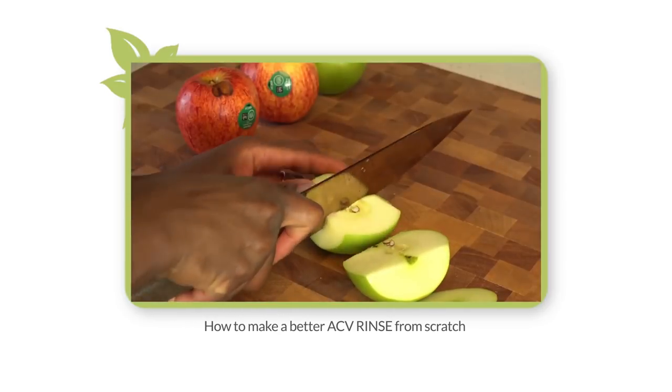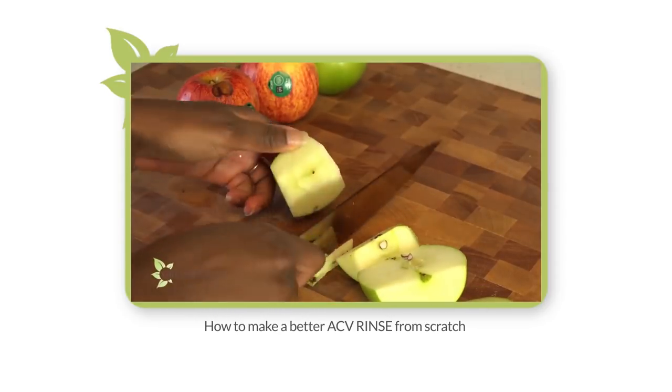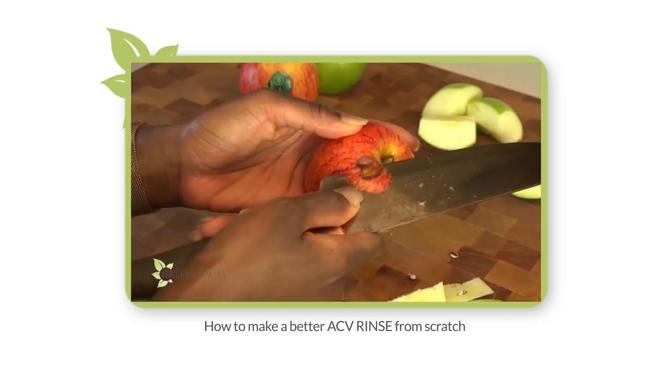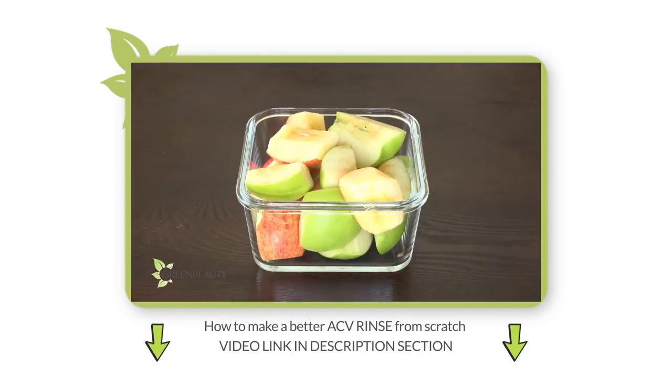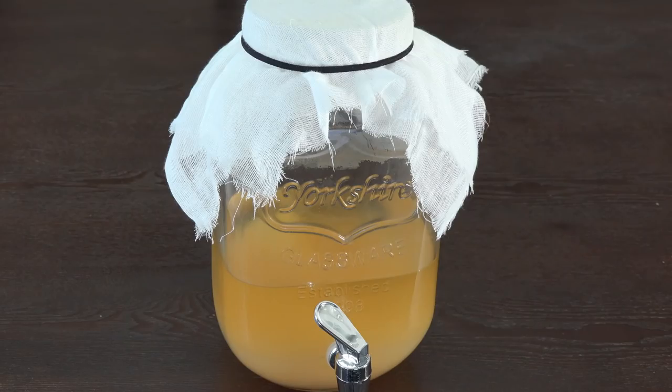Hey guys! In the last video, I showed you the first stage of how to make your own apple cider vinegar from scratch. If you haven't seen that video already, please pause this video and click the link below. Here's where we left off.